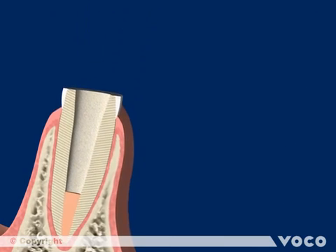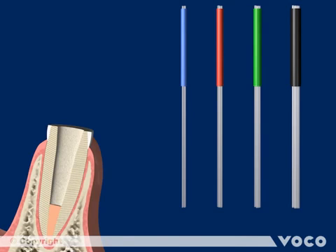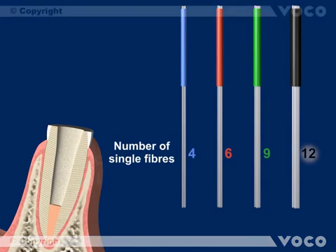The bundled glass fiber reinforced composite Rebuilder Post GT is available in 4 different sizes, defined by the number of single posts in the particular bundle. The different quantity of single posts, and thus the different diameters, are marked by different colors of the sleeve. The approximate diameters of the Rebuilder Post GT are as follows.